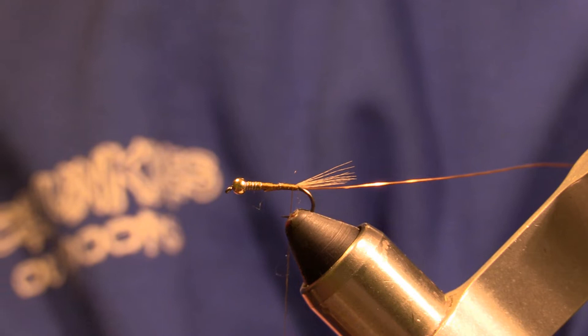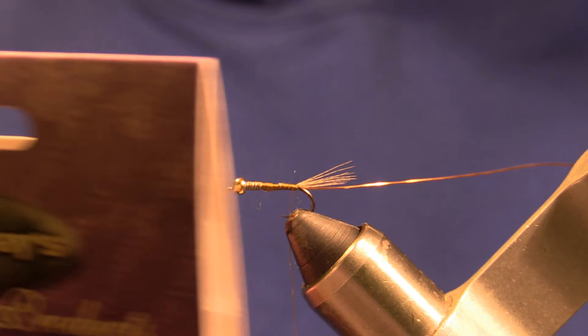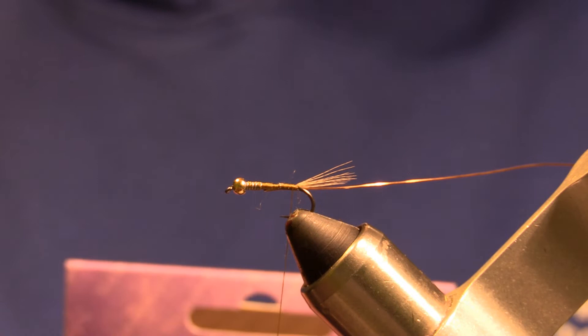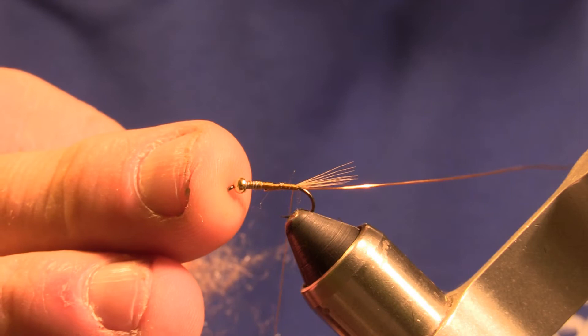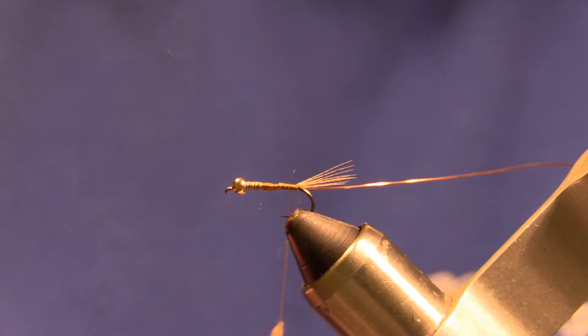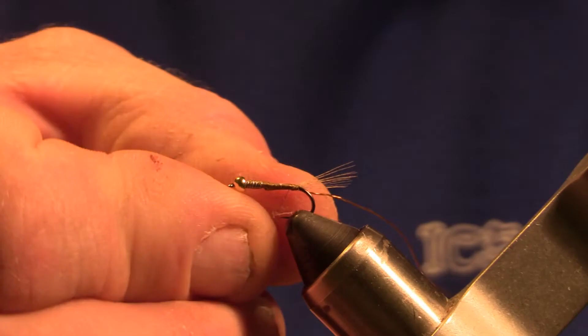For the body of this fly, we're going to be using a Hemingway's UV hair dubbing plus. This is a natural color — a blend of hare's ear with guard hairs and some sparkling Antron and just a little bit of UV ice dubbing. So we'll put a tapered noodle on the thread.